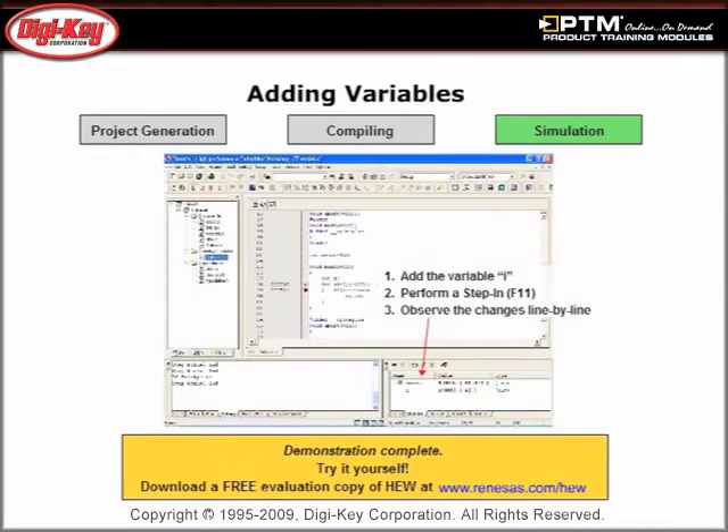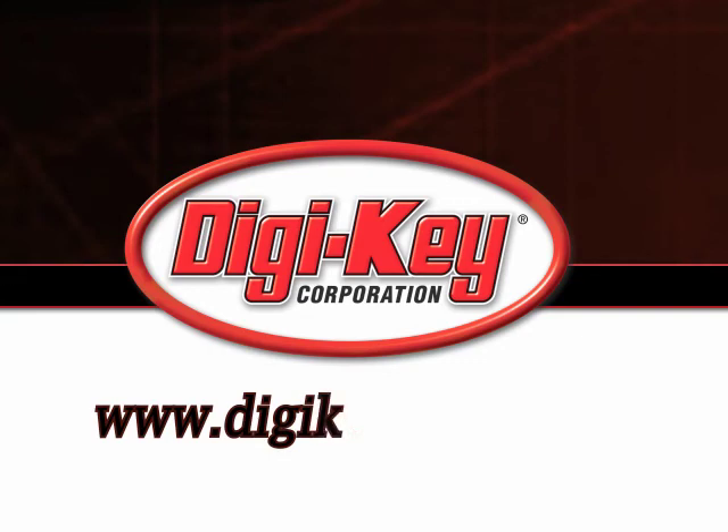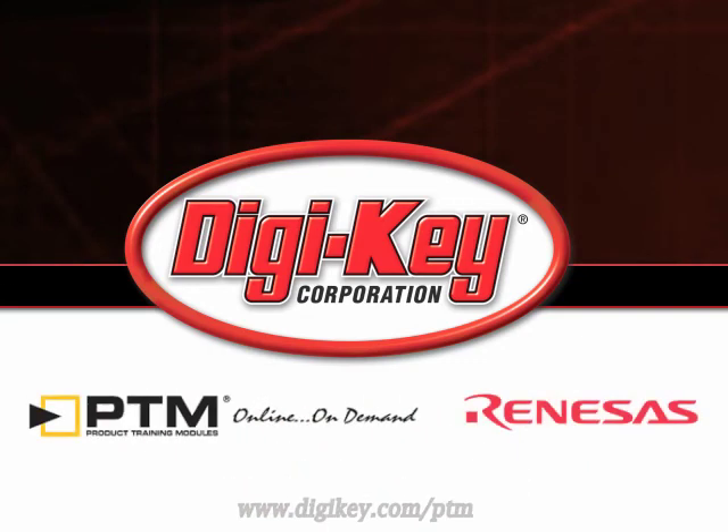Finally, discover the free evaluation copy of HEW available on the Renesas website. Please visit www.digikey.com/ptm to access the complete training module discussing Renesas' Quick HEW Demonstration.